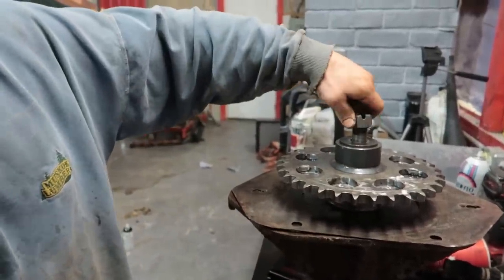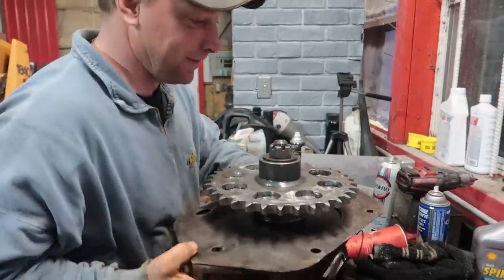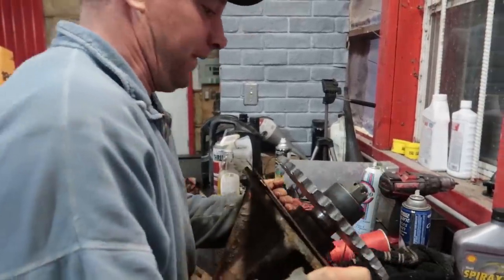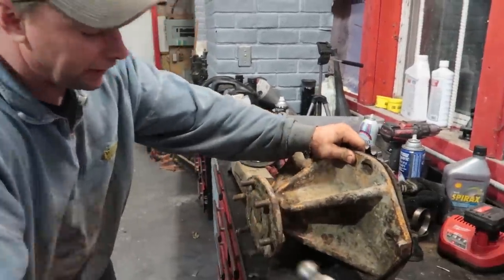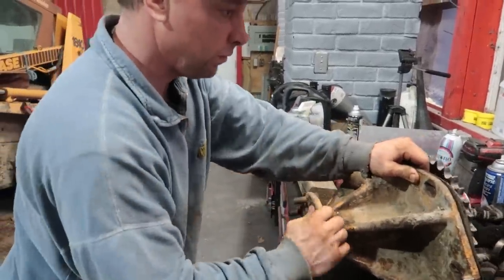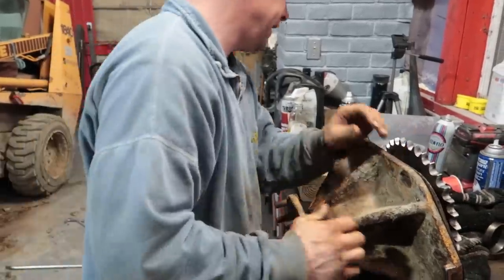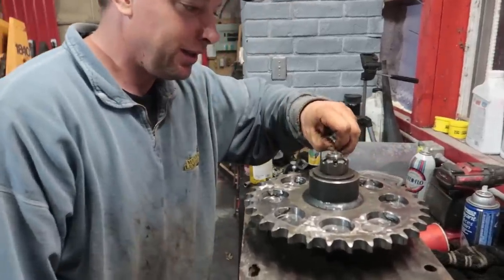I'll bet you $10 we will see a comment on that. Just because of that, we're not even going to edit that out. Now I got it. I think I got it right. First time — it's almost like I've done this before. It always goes faster the second time.